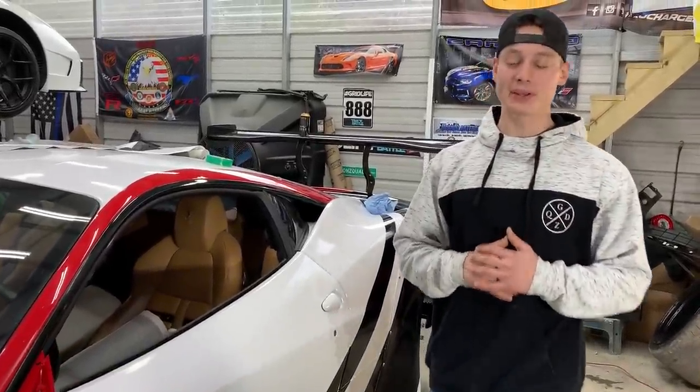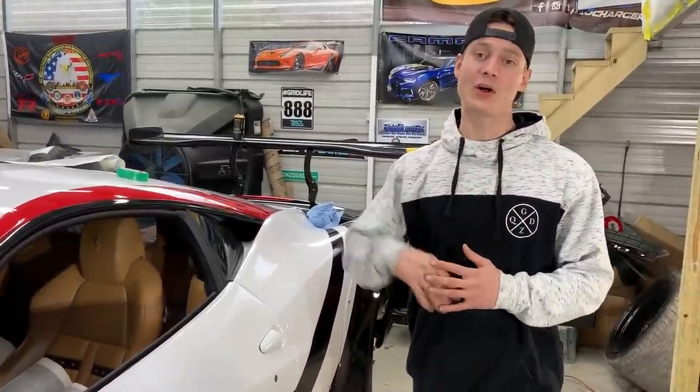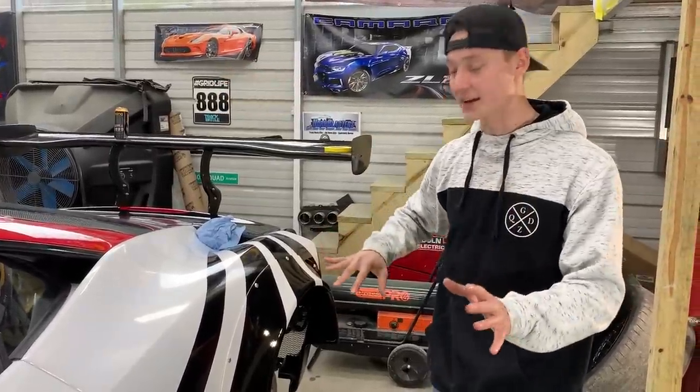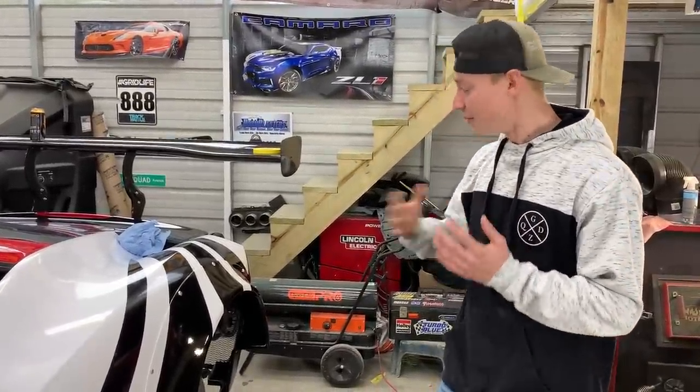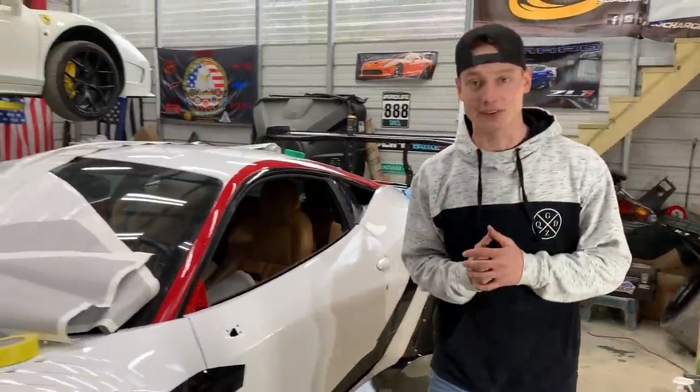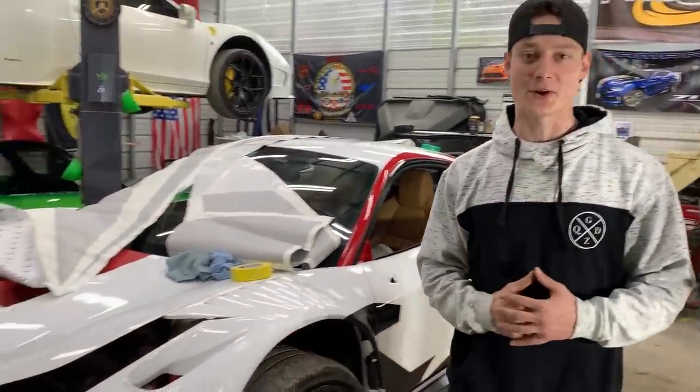The side graphics are finally complete and they look really good. It took a little longer because we were doing a bunch of measurements to match both sides as best as possible. Now we're moving on to the front bumper to throw the graphics onto it. We still have a bunch of decals to add later, but let's knock out this front bumper first.